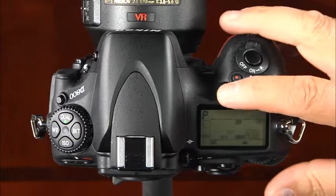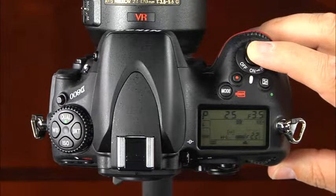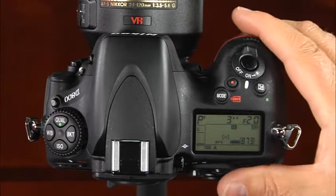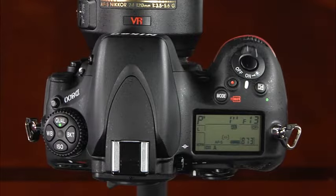To operate in programmed auto mode, press the shutter release button halfway to activate the viewfinder and monitor the aperture and exposure settings. Press and hold the AF on button or shutter release button halfway to focus, then press the shutter release button all the way to take the picture. To change the shutter speed or aperture combination, simply rotate the main command dial — to the right for large apertures and fast shutter speeds, and to the left for small apertures and slow shutter speeds.